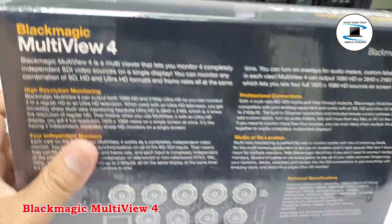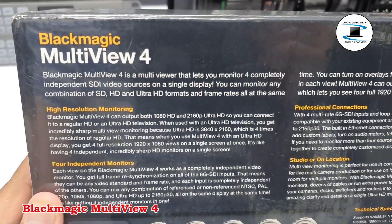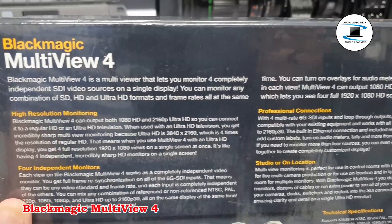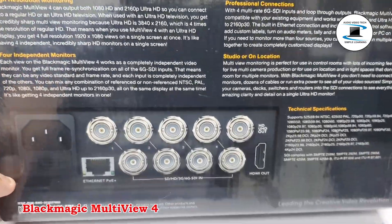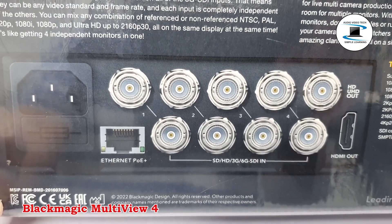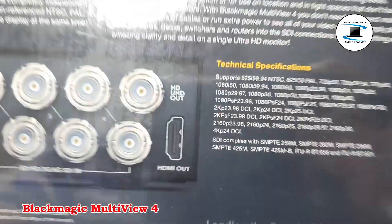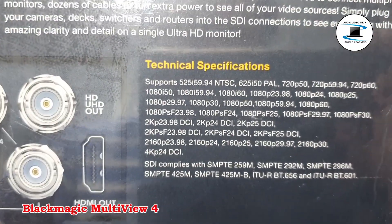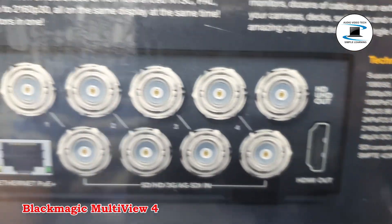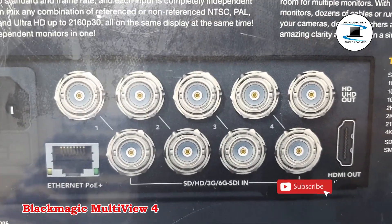The Blackmagic Design Multiview 4 features four 10-bit 6G SDI inputs that let you monitor SD, HD, or 4K sources in any combination on Ultra HD monitors or TVs. This lets you take advantage of high-resolution displays to view each source with increased clarity. The Multiview 4 allows for two-time display with each input fully resynchronized.